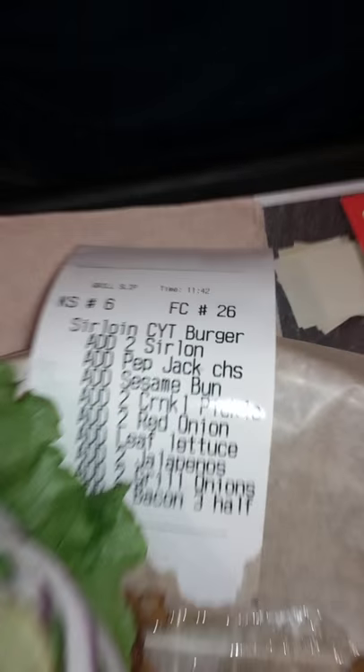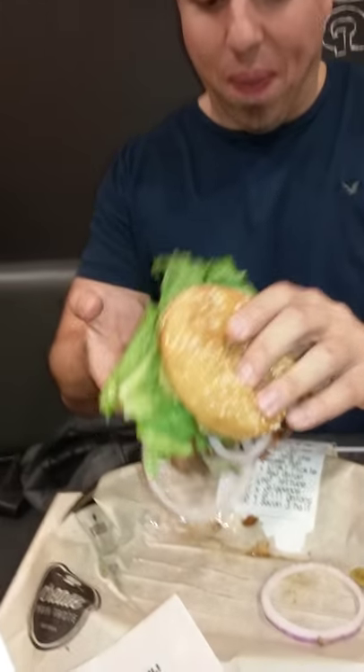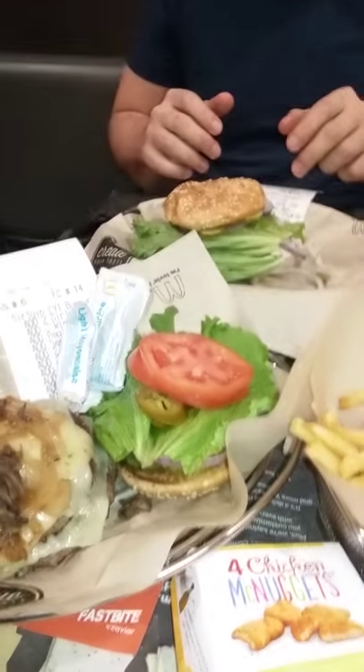Oh my god, it's a lot of meat and a lot of problems. Look at that burger — take a bite. Onions, that jaw — oh yeah, that was worth it!